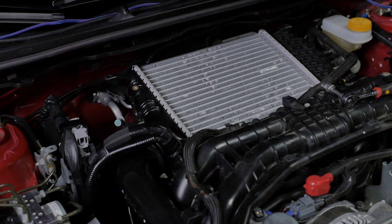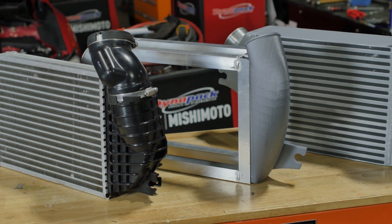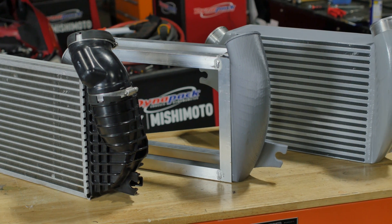The factory WRX top mount intercooler is not extremely large, mainly due to the amount of space available in that particular area. The envelope isn't quite large, so what we wanted to do is maximize the amount of space, increasing the overall volume of the core — and to do that we had to get clever with our geometry.